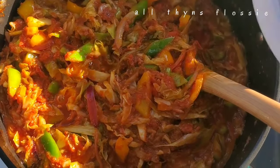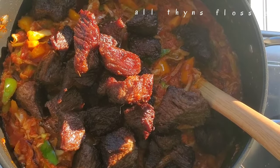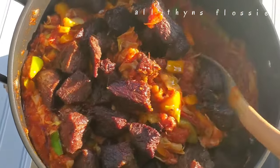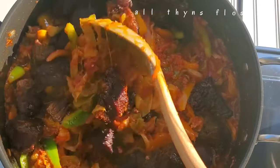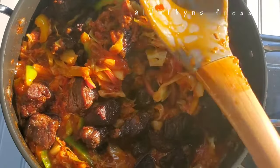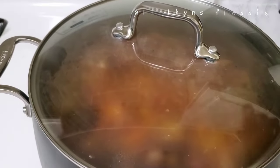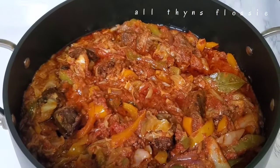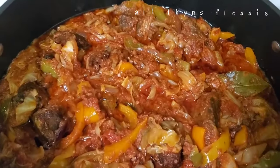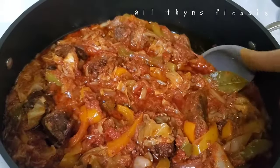It smells so good. Now I'm adding my beef — you can use pork, chicken, or even gizzard, which I actually love with cabbage stew. We'll do that one time. You can add shrimps, fish, mushrooms — whatever you want. The stew is ready! Look at how beautiful it is. You can eat this with rice, yam, or potatoes — you name it, eat it with whatever you want.